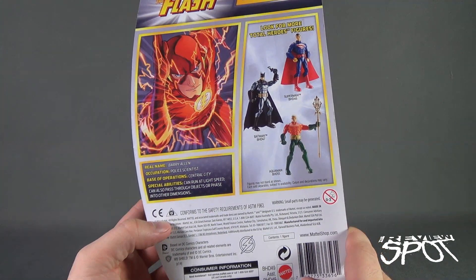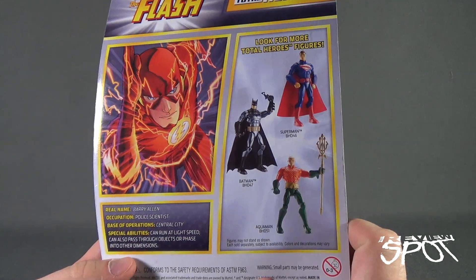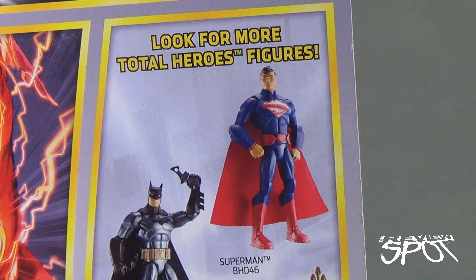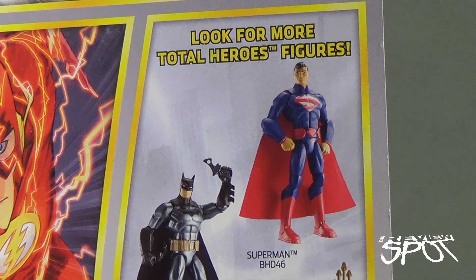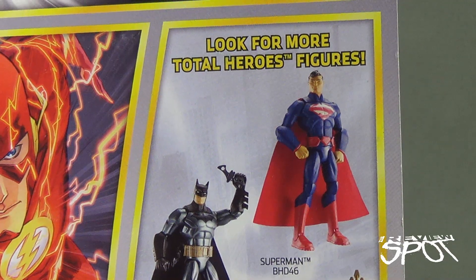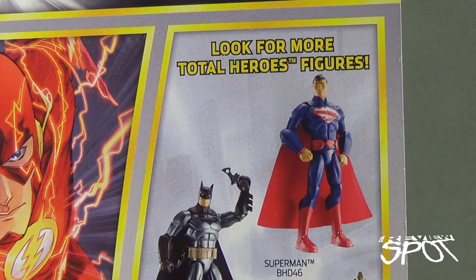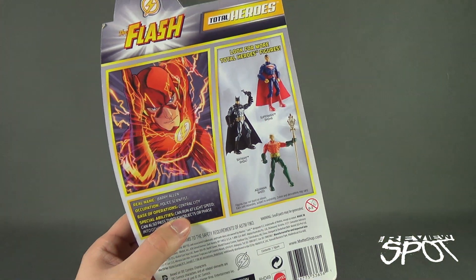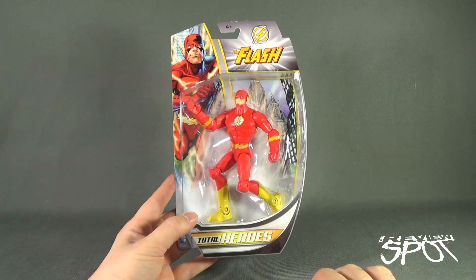Look for other Total Hero figures — there's Superman, there's Batman, and there's Aquaman. One thing to note about the Batman though: it appears that it's not the same figure. The head sculpt is even different, he doesn't look like he's got the Superman curl, and the belt has little sections in between the Superman logo cut out. I'm wondering if maybe they changed the design halfway through or opted to give them something different.